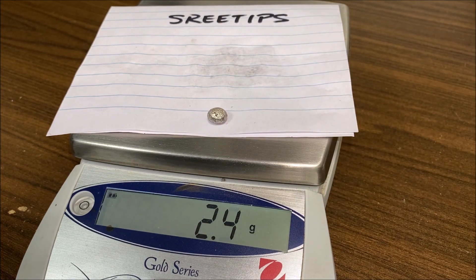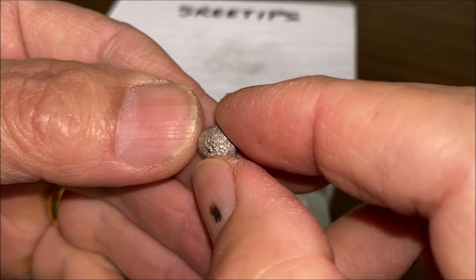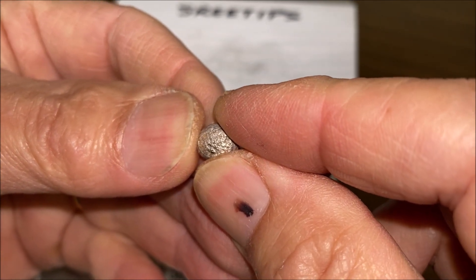I've got about 2.4 grams of metal. It is going to be platinum group metals, but I have no way of testing it myself, so we'll send this in, get an analysis, and then we'll publish that result.